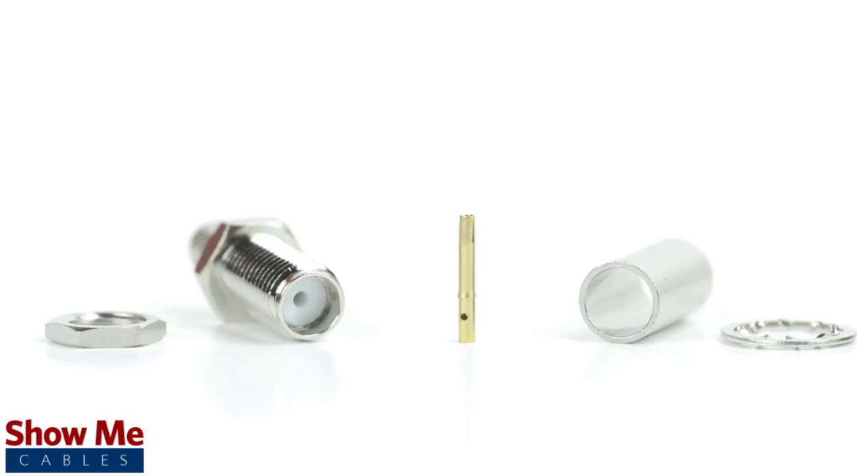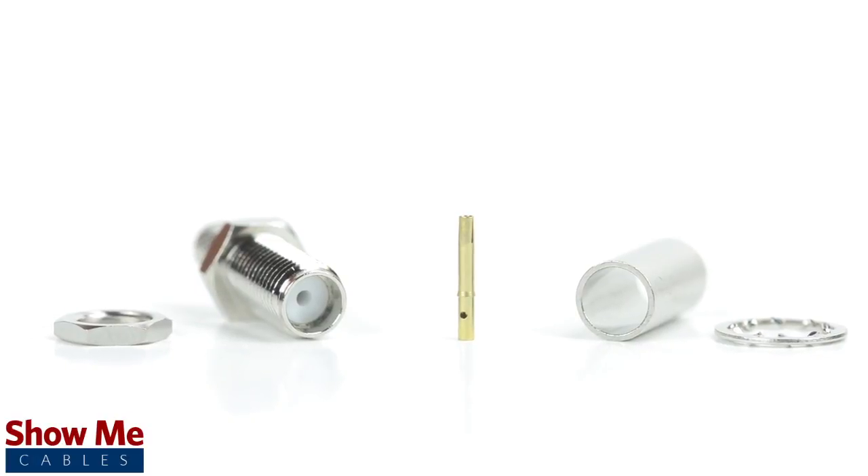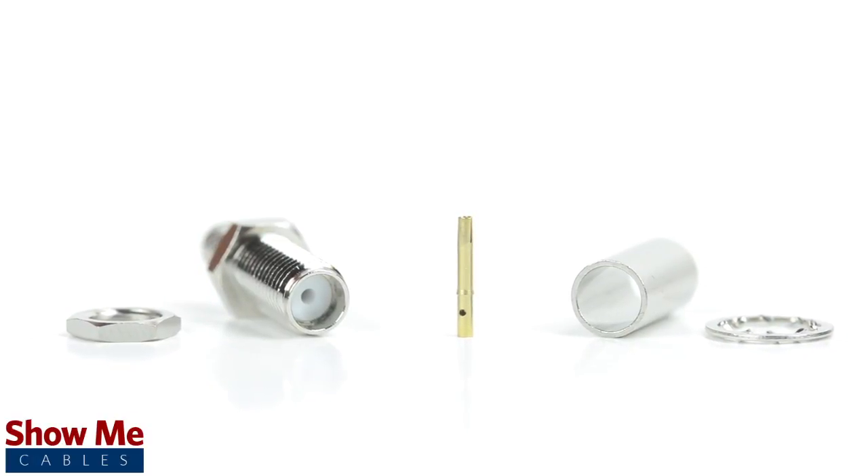The bulkhead connector includes the connector housing, pin, and ferrule for termination, as well as a washer and nut for panel mount installation.